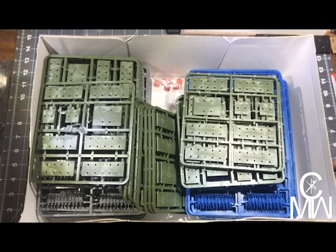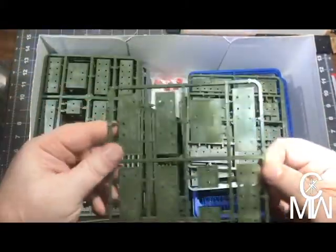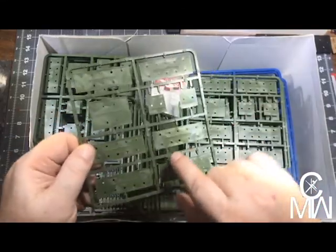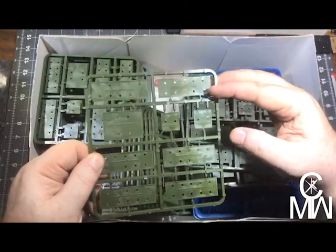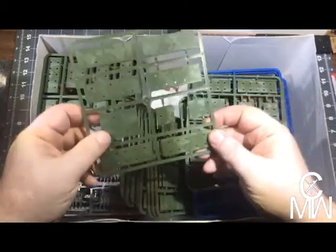Let's see what we got in the box — bases, lots and lots of bases. These are set up for two rows of troops, these are command bases for horses, and this is an artillery base for your artillery pieces.